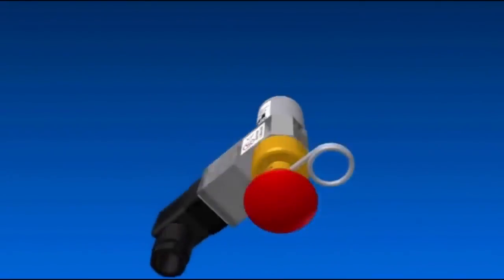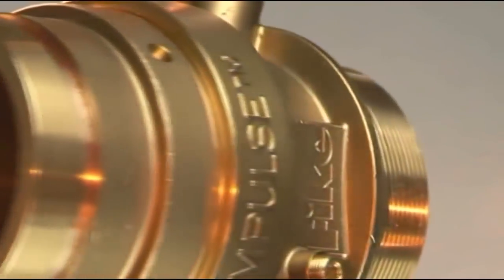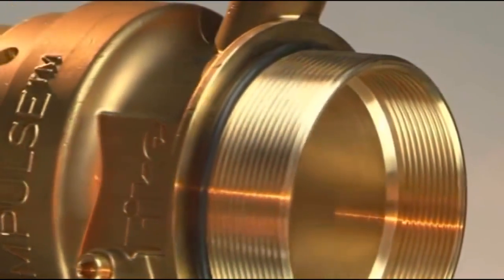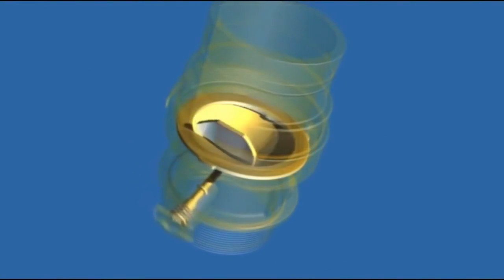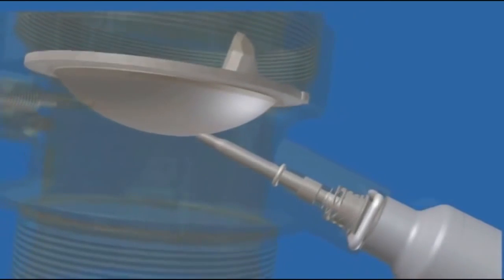By combining the reliability and efficiency of a rupture disc with the flexibility of on-board electric actuation, the Impulse valve features Fike's unique patented reverse-acting Axios rupture disc. The Axios surpasses all other rupture discs in its class. Within its unique operation, the disc creates a leak-tight seal until the firing pin impacts the disc.